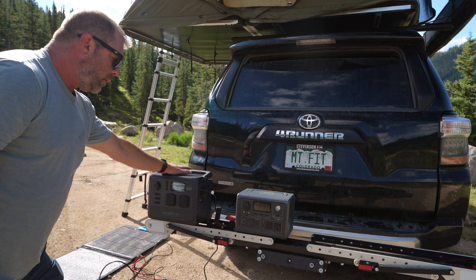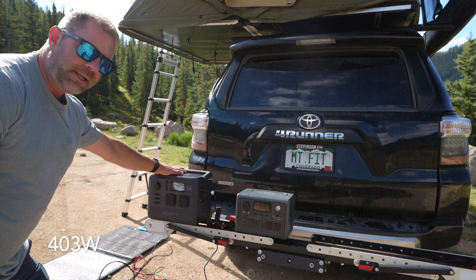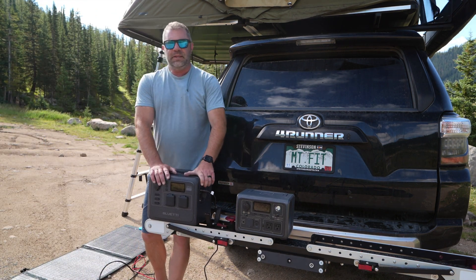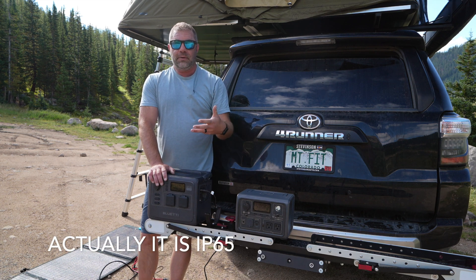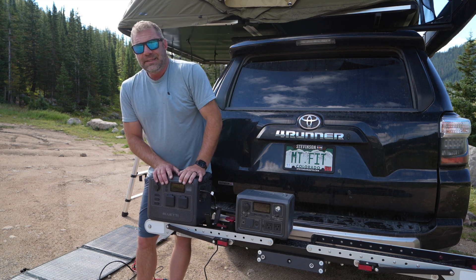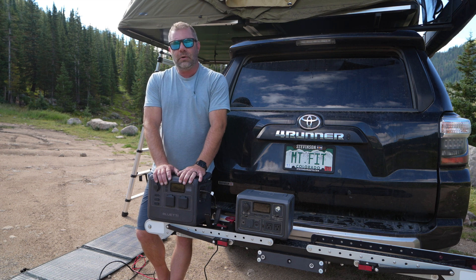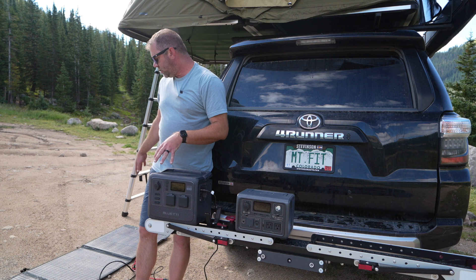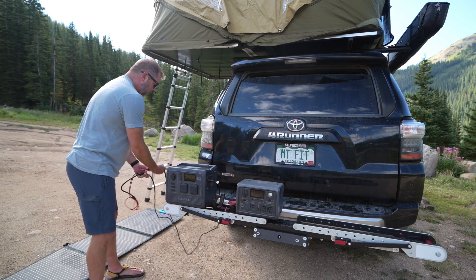That's where the similarities stop. The EB3A has a 268Wh power system while the AC60 is around 400Wh. It is bigger, but it is more robust. It is IP67 waterproof, so you can definitely keep it out in light rain. It rained on us quite a bit last night and I left it out — it was fine. I would not submerge it, but it can definitely handle weather.